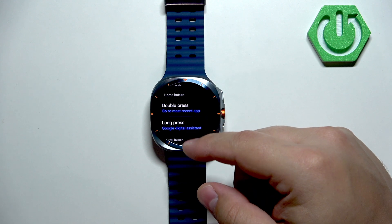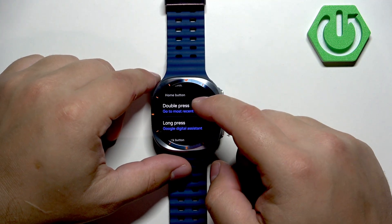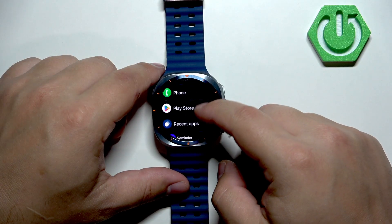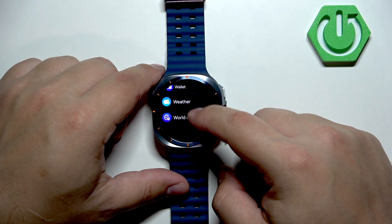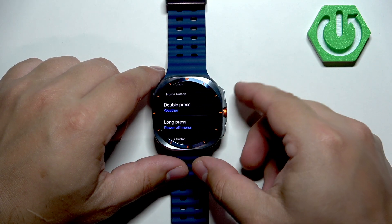Double press gets you to the most recent app, and pressing and holding opens Google Assistant and Gemini. But we can change these — tap on double press and you get a list of functions to select from. For example, let's say I want to open the weather by double pressing the button.